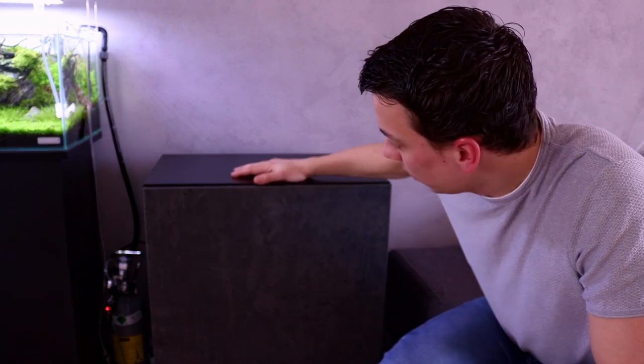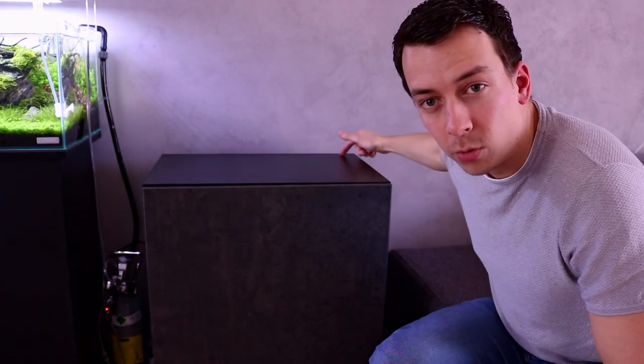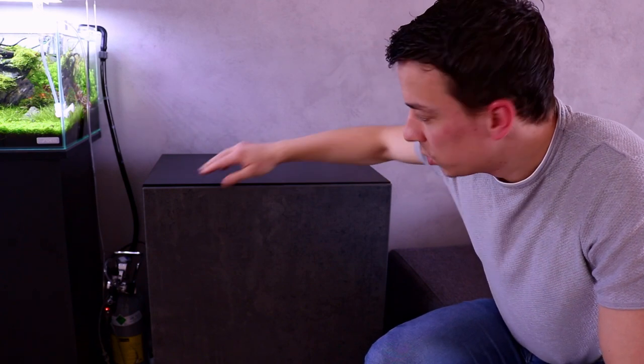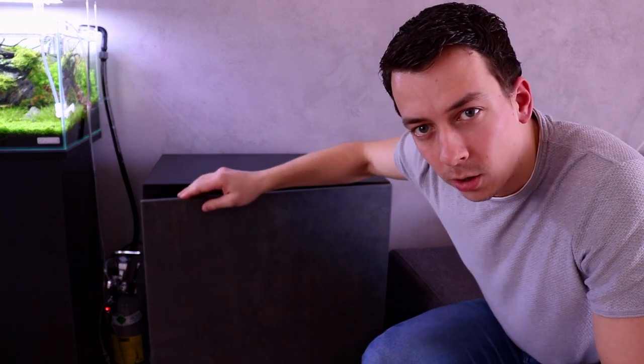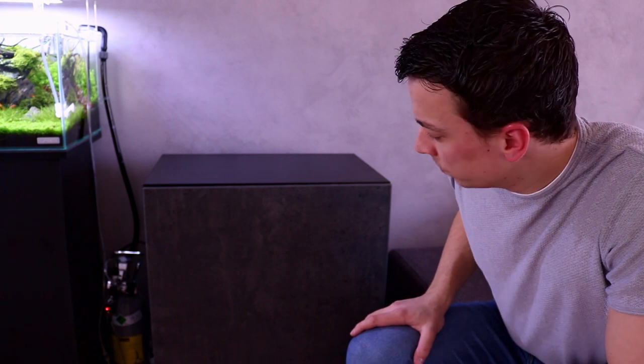That was pretty easy. So we got the black BESTA cabinet. It has a footprint of 60 centimeters by 40 centimeters, so it's perfect for the Scaper's Tank. We chose the concrete-look door — I think this matches with our house really nicely because there was already a lot of that concrete style going on. Anyway, let's go put the tank on.